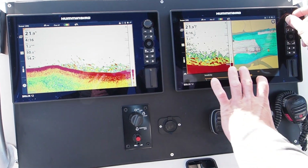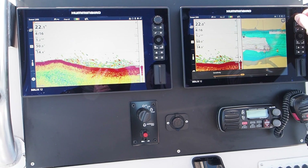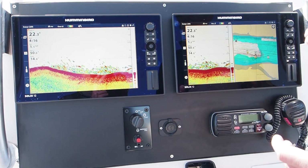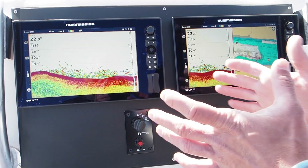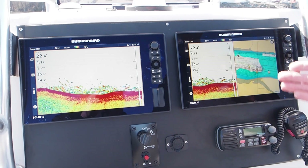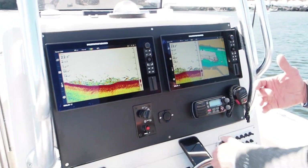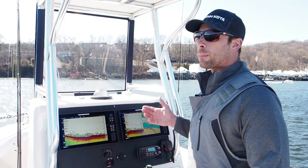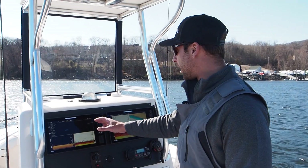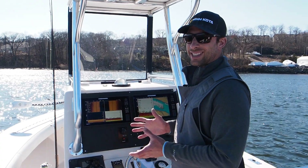We don't want the bottom to be all red — we want it set down to about 10 or 11. That's because the machine is setting sensitivity for a maximum amount versus a clearer amount. The reason we change this is in certain situations, if you're fishing real silty water and you're running Max mode, your whole screen is going to be cluttered. So if you're in silty muddy water, you're probably going to be on Clear mode. What I like to do is keep one unit set to Clear and one unit set to Max mode so I can differentiate and get my best image.